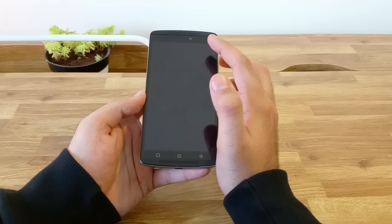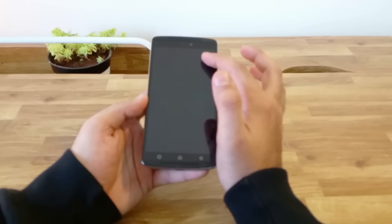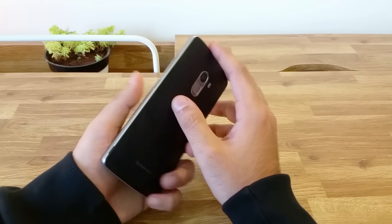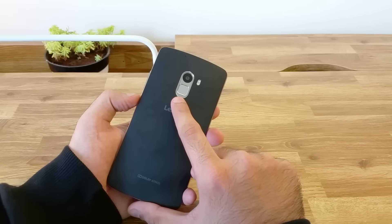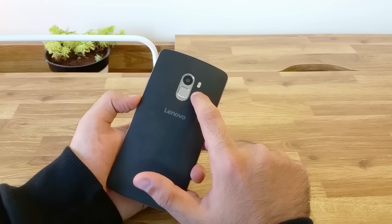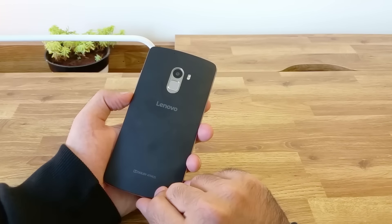One speaker on the top and one at the bottom with Dolby Atmos support. It has a very HTC-like speaker grille which makes it look really good. We also have a 5 megapixel front-facing camera, a bunch of other sensors and also a multicolor LED notification light. At the back of the device, we have a fingerprint scanner, a 13 megapixel camera with dual tone LED flash, a secondary microphone on the top, and the Lenovo and Dolby Atmos branding.